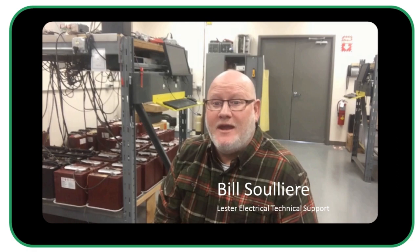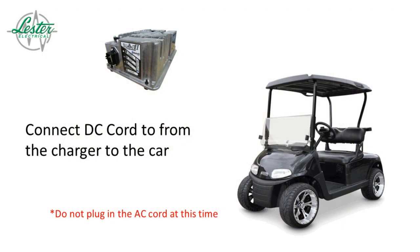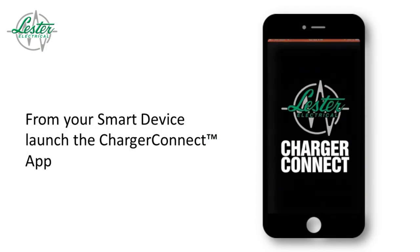This addition will make it easier to select the correct charge profile for your vehicle's batteries. To get started, connect your charger to your vehicle. Next, launch the Charger Connect app and establish communication with the charger.